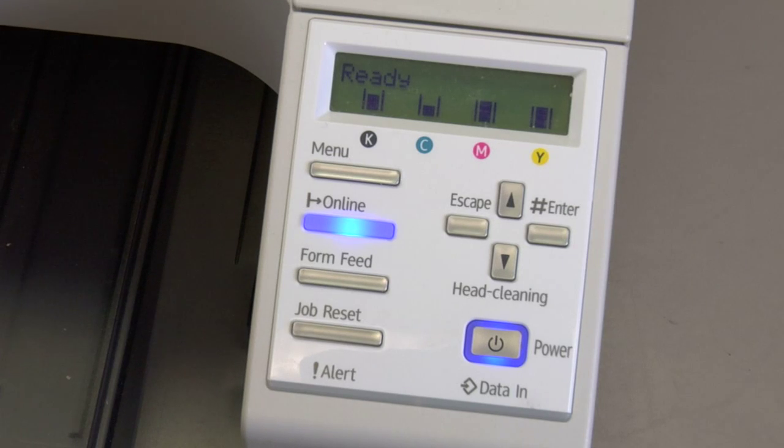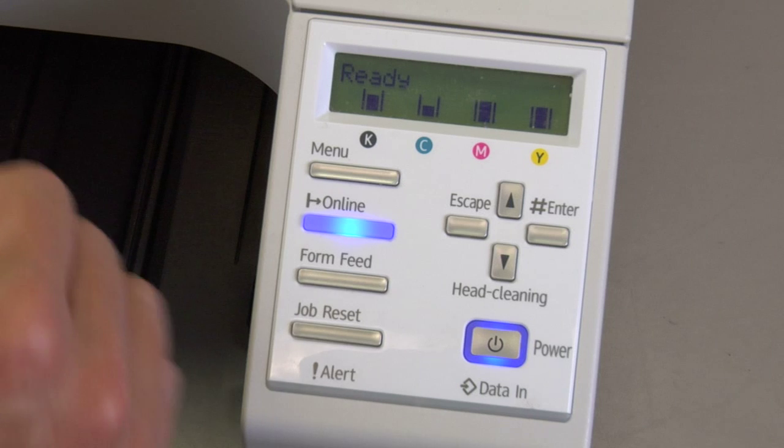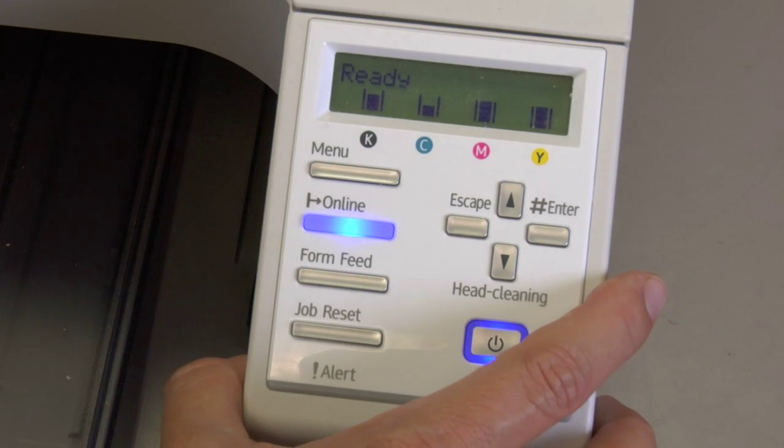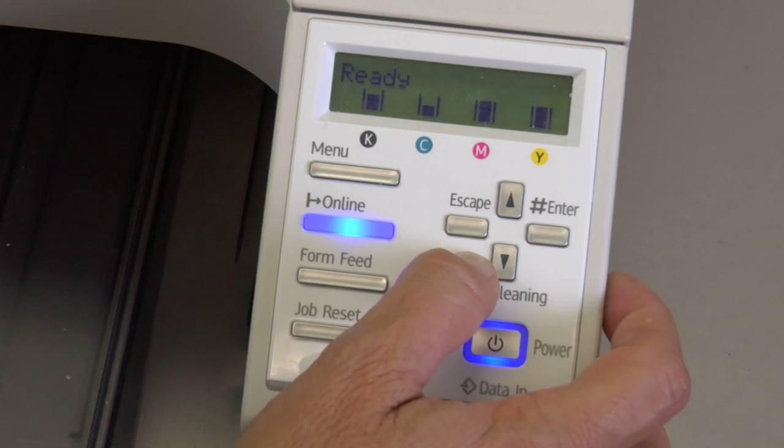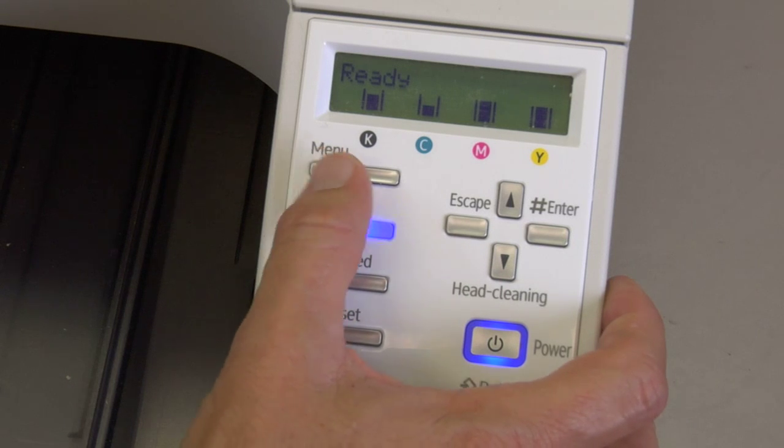I want to take you through a walkthrough in the maintenance menu so you know how to get to the things that will be required of you for preventive maintenance and if you have problems. Make sure you watch the other videos on how to do head cleanings, nozzle checks, and head flushings so that you understand when to do these things. But you do need to know how to maneuver in the maintenance menu, so let's get started.